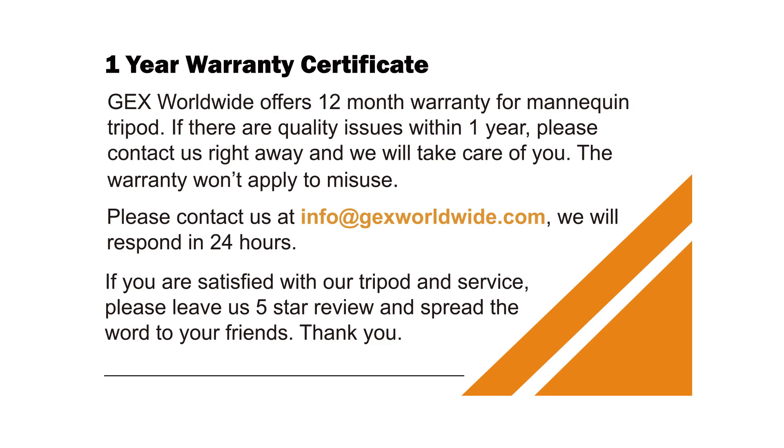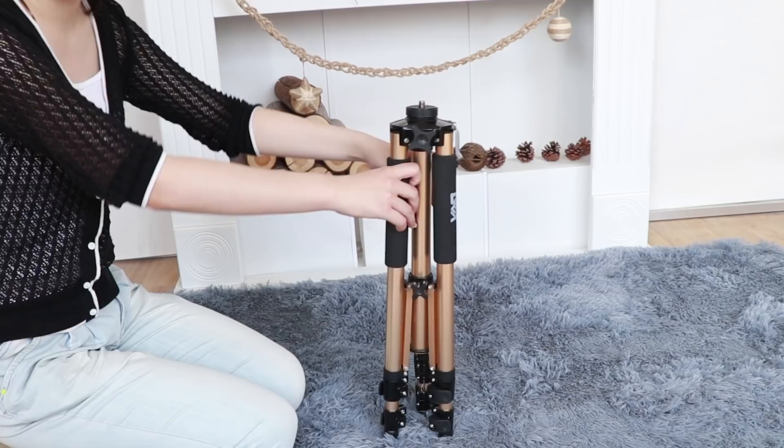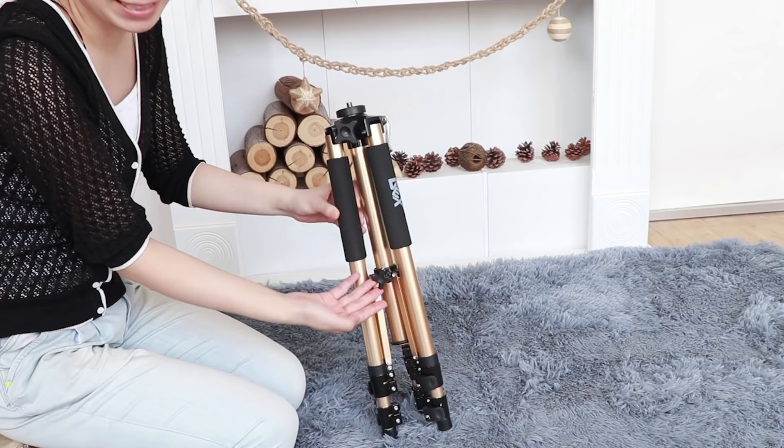Let's start by unfolding the tripod. The first thing you have to do is loosen the adjustment knob, which is located right there. That will allow you to pull down the legs. You just need to take the legs slightly apart.